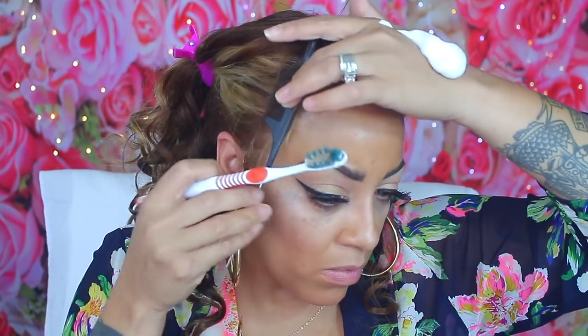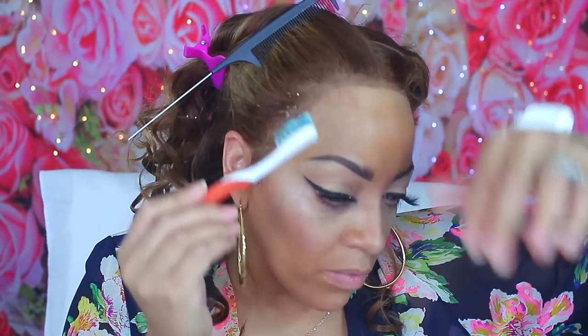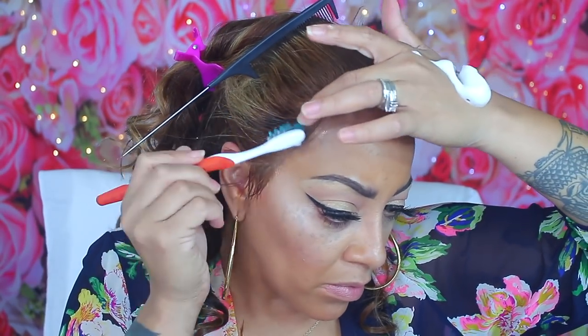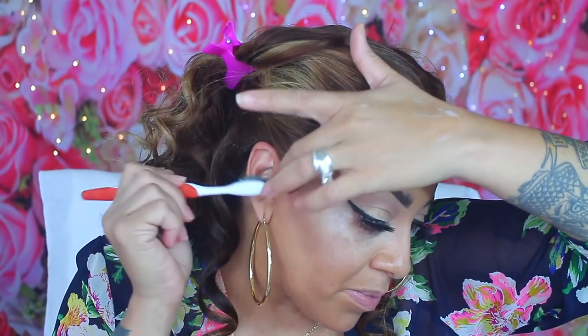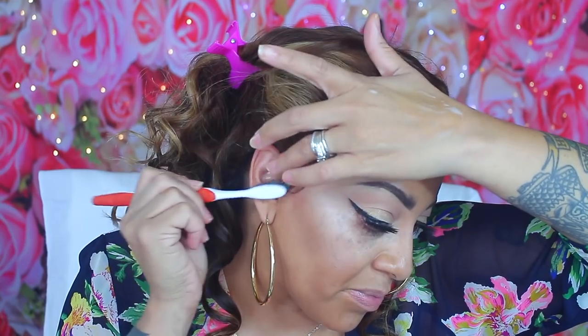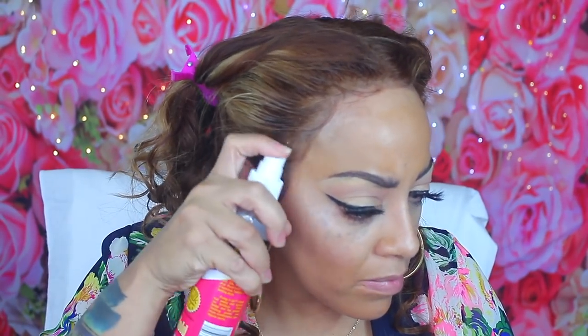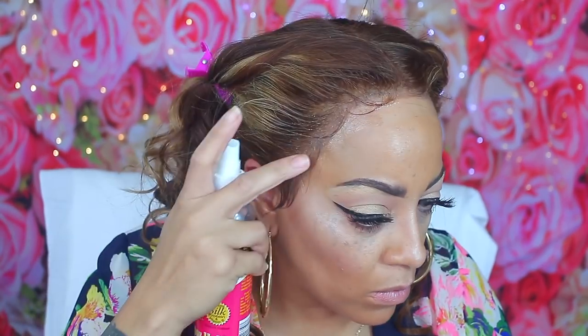Now for the fun part — sculpting the baby hairs! I'm using a toothbrush with some Dollar Tree styling mousse to sculpt them. I don't use gel because it makes them really hard. Once I sculpt them into a certain curve I can just go back in with my rat-tail comb and pull the hairs up. Here you see me spraying some pump it up on the edges and the lace.